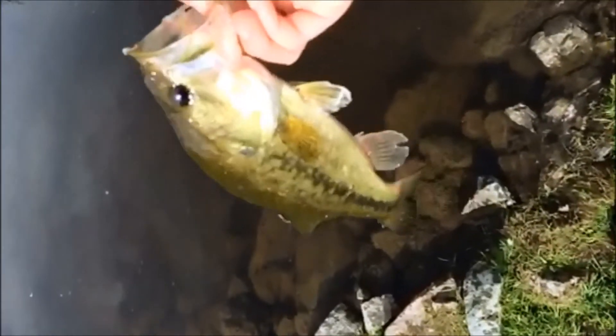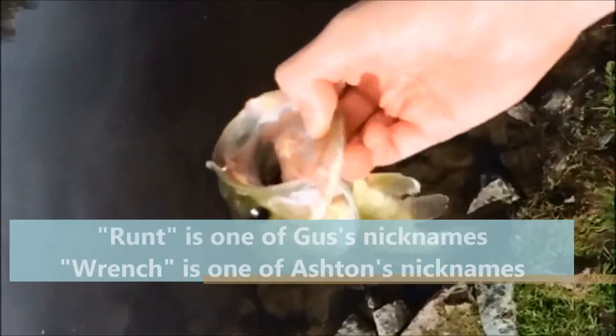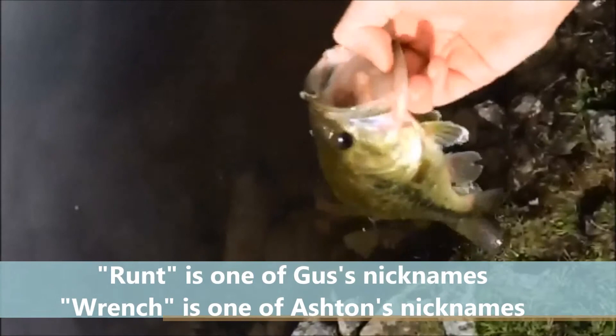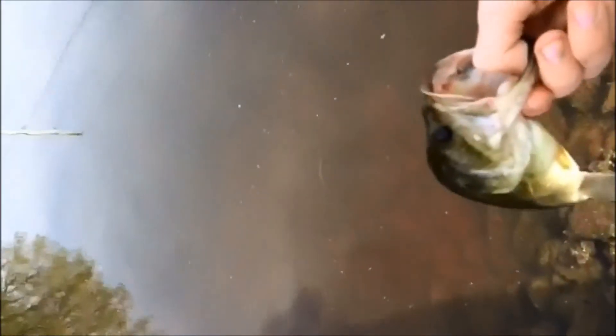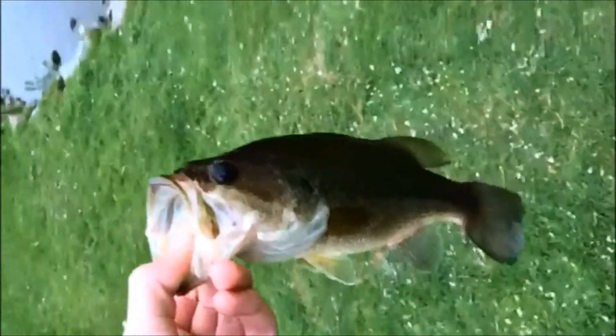This is the second fish of the day, and I've been fishing here for like 20 minutes. Third one of the day — yeah, I just caught another one on the Z-Man chatterbait in shad color.